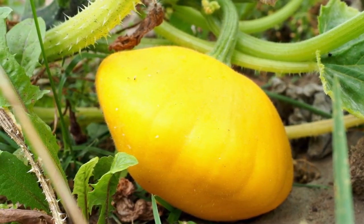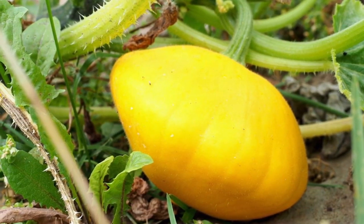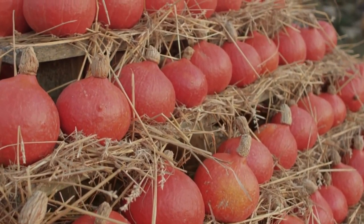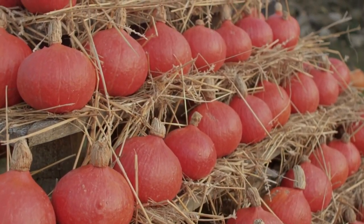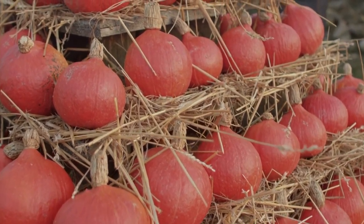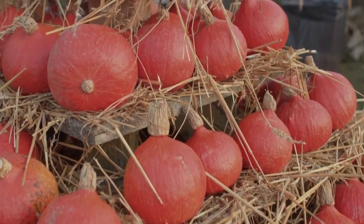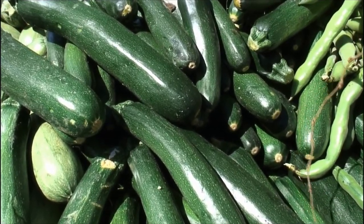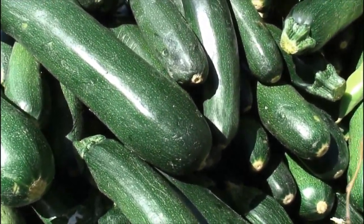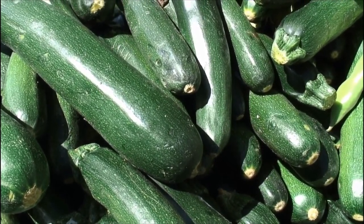Winter squash seeds will germinate in soil that is between 60 and 105 degrees Fahrenheit. They will not germinate in cold soil, so do not sow until all danger of frost has passed and both the air and the soil reach at least 60 degrees Fahrenheit. The ideal temperature is 95 degrees Fahrenheit.